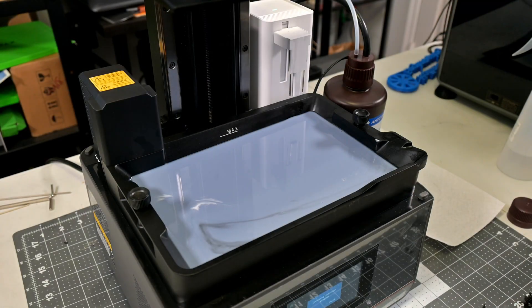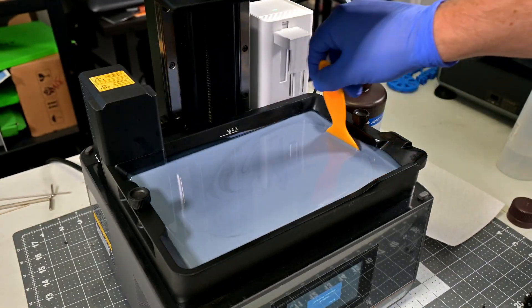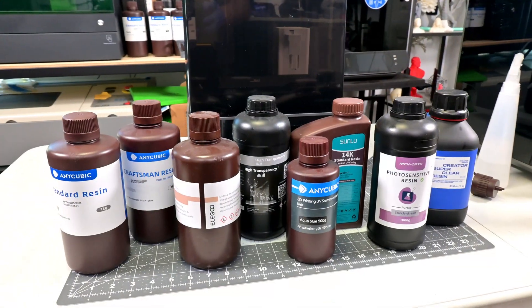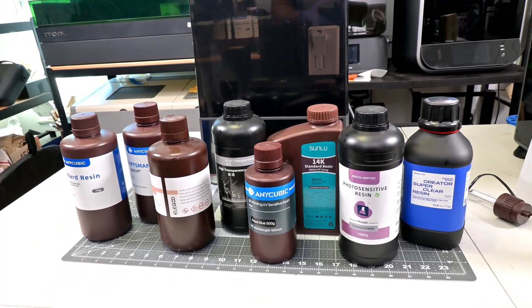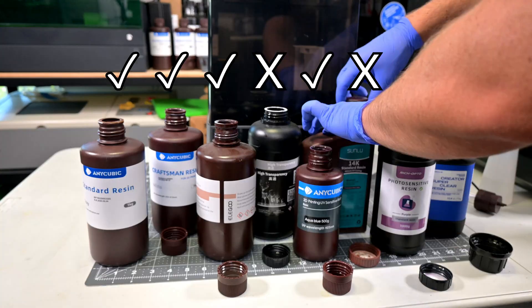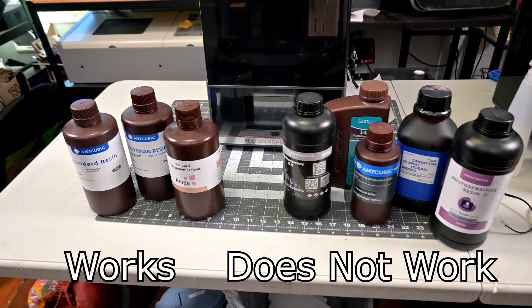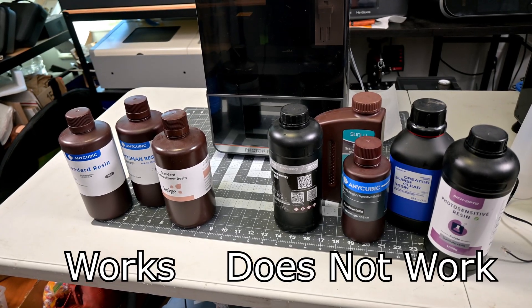But if you constantly switch resin types or colors and can't risk slight color or material property changes, you should just pick up the non-temperature controlled resin vat and manually pour in your resin. There is also a limitation on the autofill system in that it relies on a cap that screws onto a resin bottle. I tested bottles from Anycubic, Elegoo, Nova3D, Sunlu, Rich Opto, and Formlabs, and it only worked with 1L bottles from Anycubic and Elegoo. You could always pour other brands into an empty Anycubic bottle or design and print an adapter, but that is a limitation to know about.